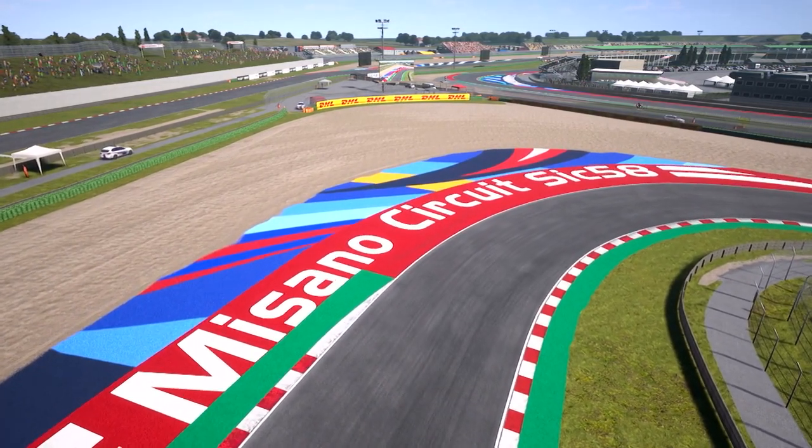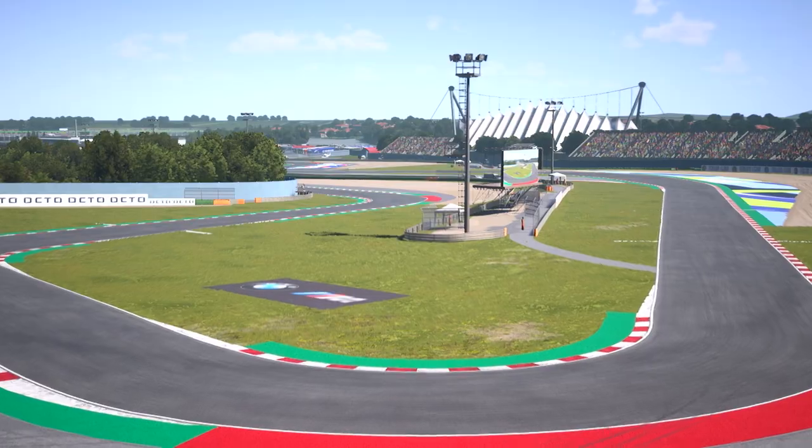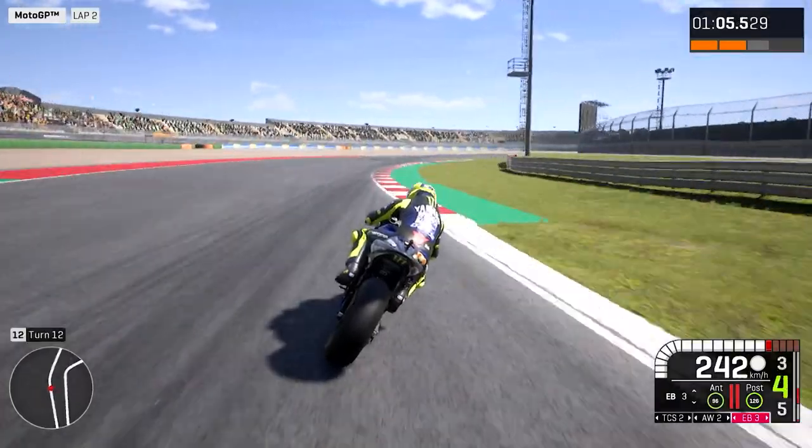Misano, it's a very tricky circuit. The main thing is the very fast corner on the back straight on the right. It's very, very fast, so the bike must be very stable in that situation.